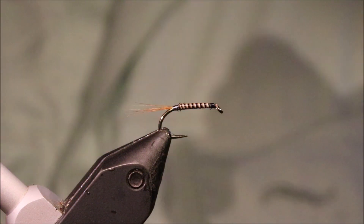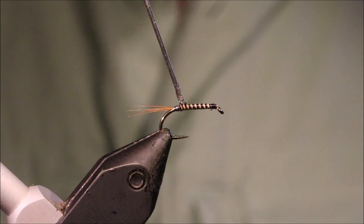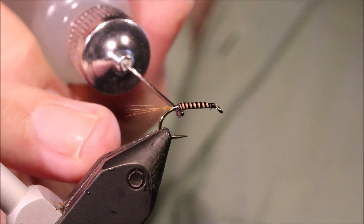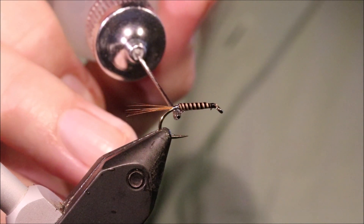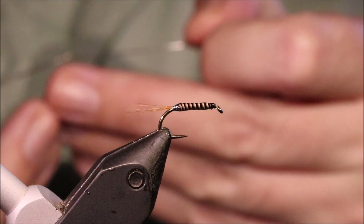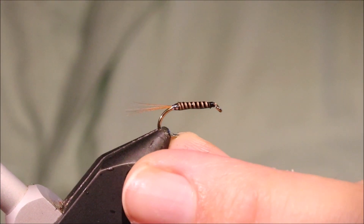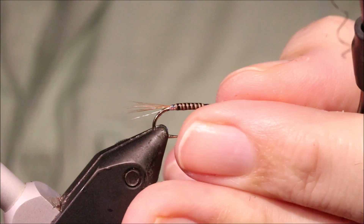You'll get a fish and then the fly's done — I mean, you might not even get a fish, you might bust it on a rock or something. So I'm just using a very thin varnish here. Just coat everything — coat over that tinsel as well. I'll set that aside to dry, and I would give these bodies two coats. Here's a dried body — just put it in.